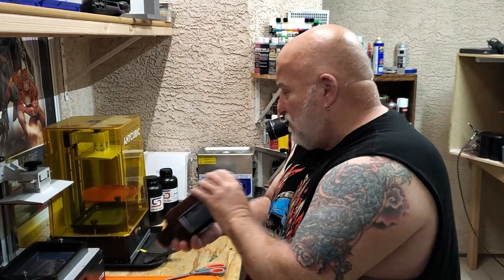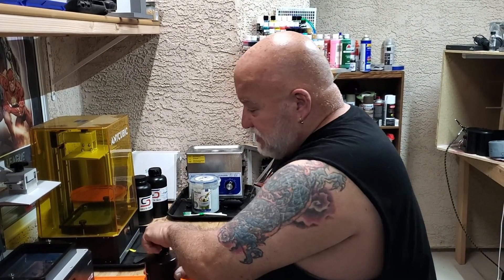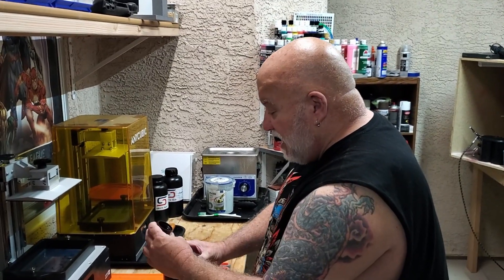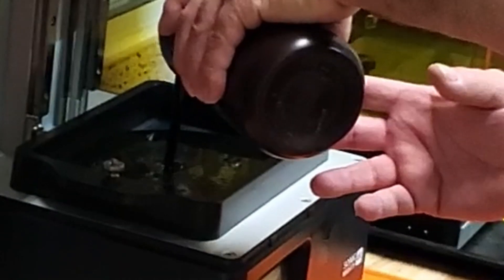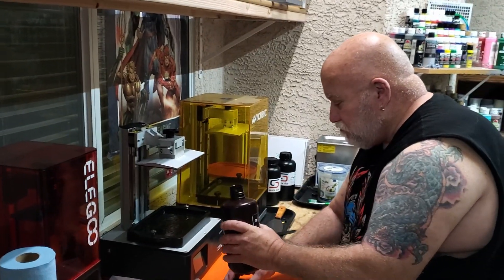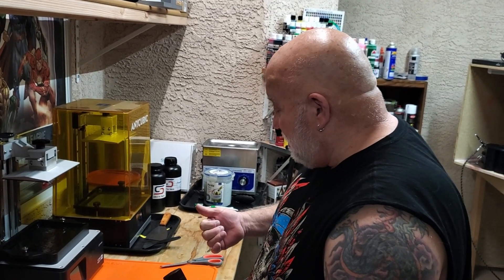Today we're going to print a holder for my Vive, and we're going to print the mount on the Frozen Sonic Mighty 4K. I've got my resin time-lapse camera cord hooked up, took the bottom off and laid it right up on the light array. I had it taped off on the bottom so this time it should time-lapse it perfectly. Let's go ahead and pour it in — it appears to be very black.